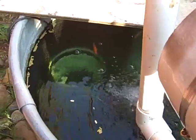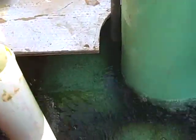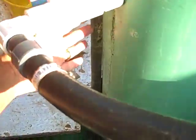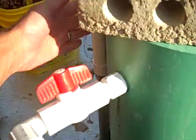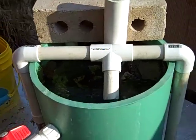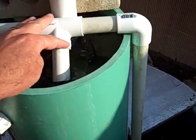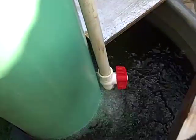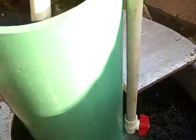Let me show you how this filter works. I have one pump in the bottom that's feeding up through this tube back here. Part of it is coming into the top of the filter, part of it's going down providing aeration because it's a pretty powerful pump.